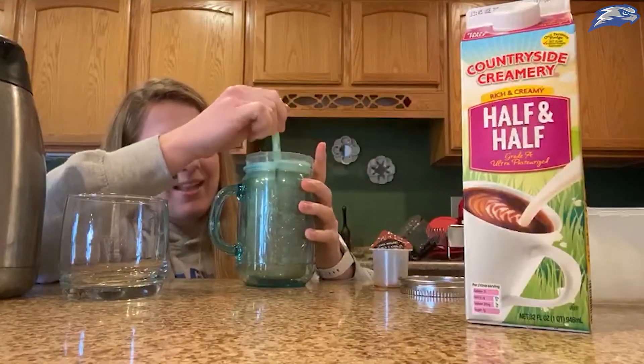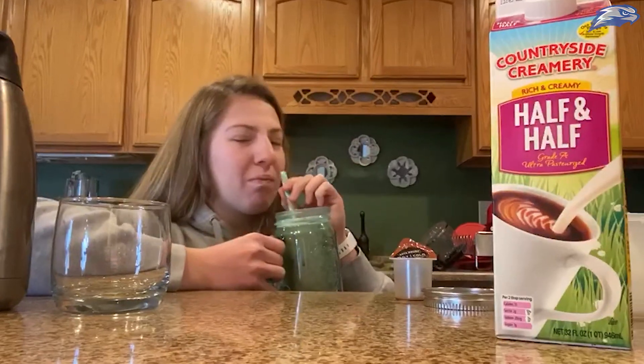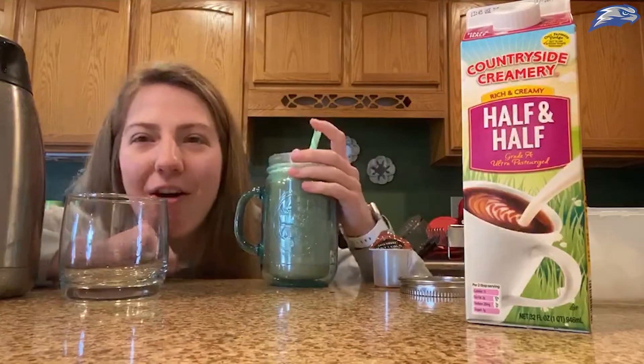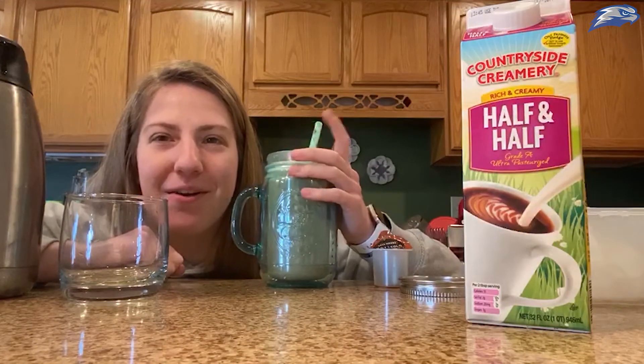There's some nice foam at the top, so it's kind of like cold brew from Starbucks — and Starbucks by my house is closed. Give it a taste — that's very good! I'm feeling like all of today is just gonna be me cooking or doing homework, so stay tuned.